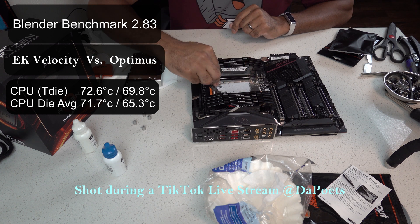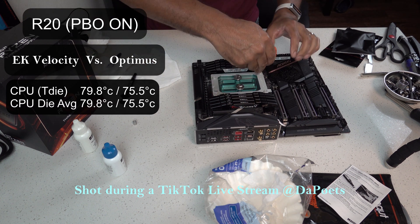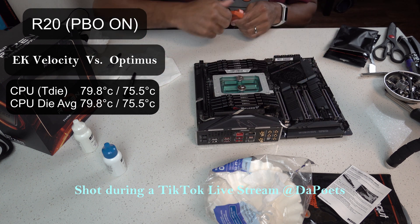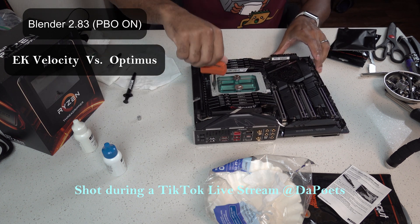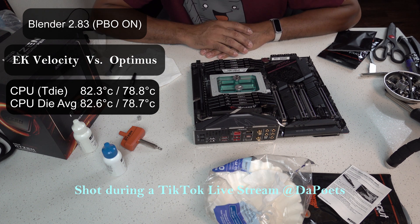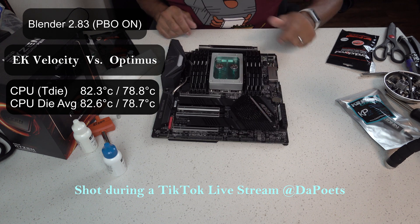With PBO on, Cinebench R20 results: EK maxed out at 79.8°C for both T-die and CPU die average. The Optimus water block came in at 75.5°C for both, an improvement of about 4.3°C. For Blender 2.83 with PBO on, EK had a maximum of 82.3°C for T-die and 82.6°C for CPU die average, where Optimus was just 78.8°C and 78.7°C respectively — an improvement of about 3.5 and 3.9°C.